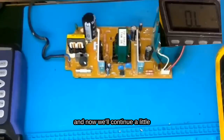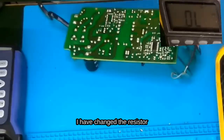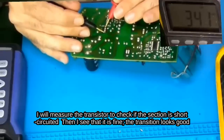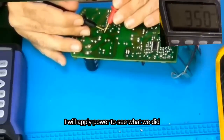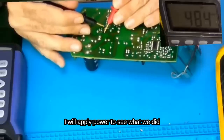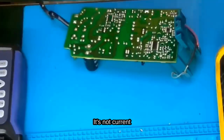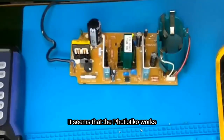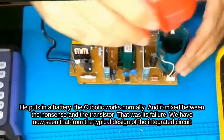We will continue now to see what else we can do. Here we are again — I have changed the resistor. I will measure the transistor to check if that section is short circuited. I see that it is fine, the transistor looks good. I will apply power to see the result. We see that the indicator light has turned on! It seems that the charger works. A battery is put in — the charger works normally. That was the failure — the open circuit resistor.